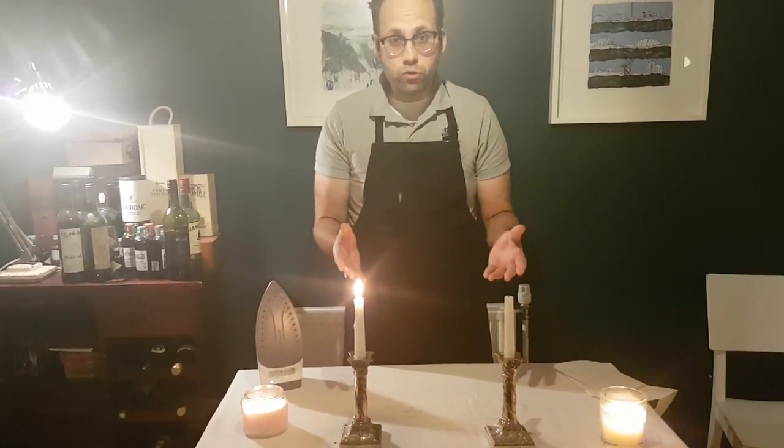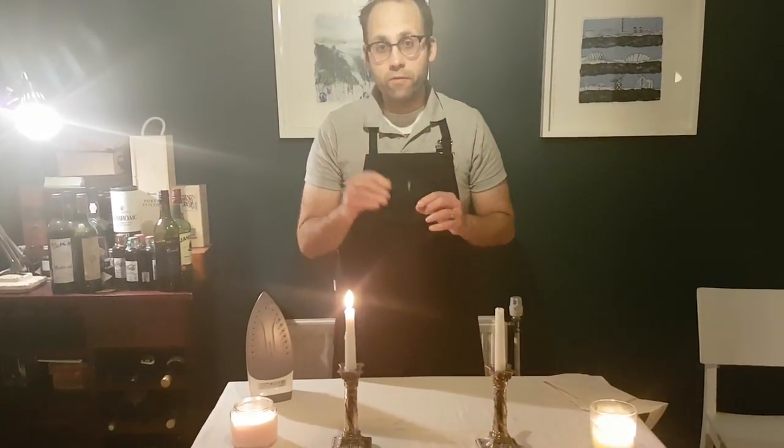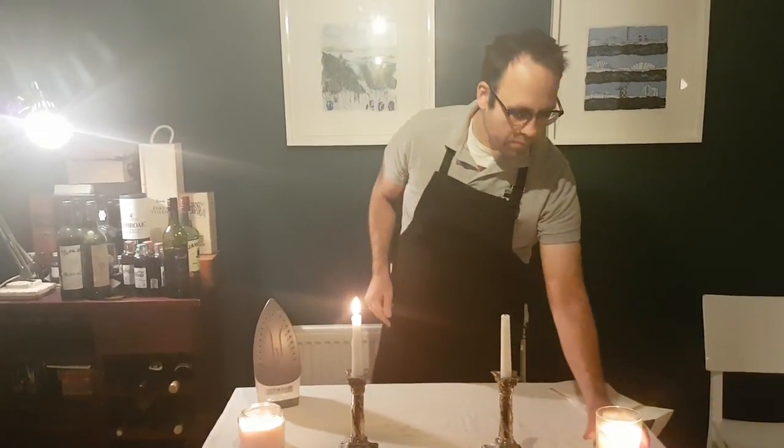Next tip: if you want your candles to last a bit longer and not drip, just put them in the freezer for 12 hours before you want to use them. You'll find they last a lot longer — candles that normally last four hours will last more like eight, all the way through your dinner. So that's number three.